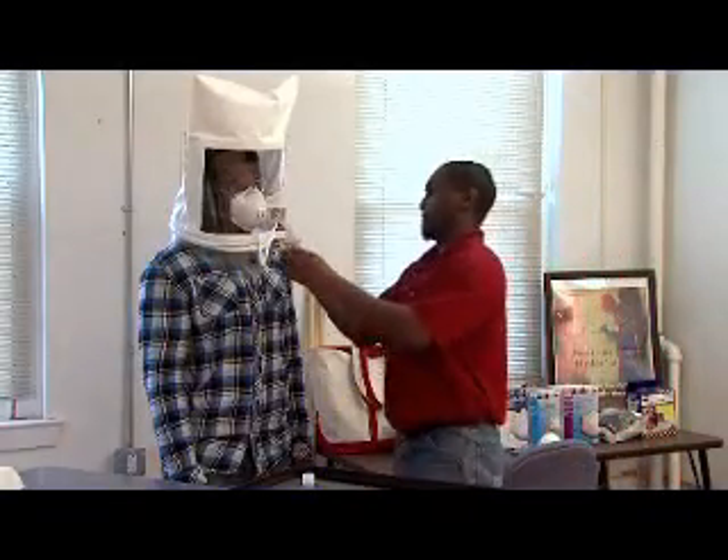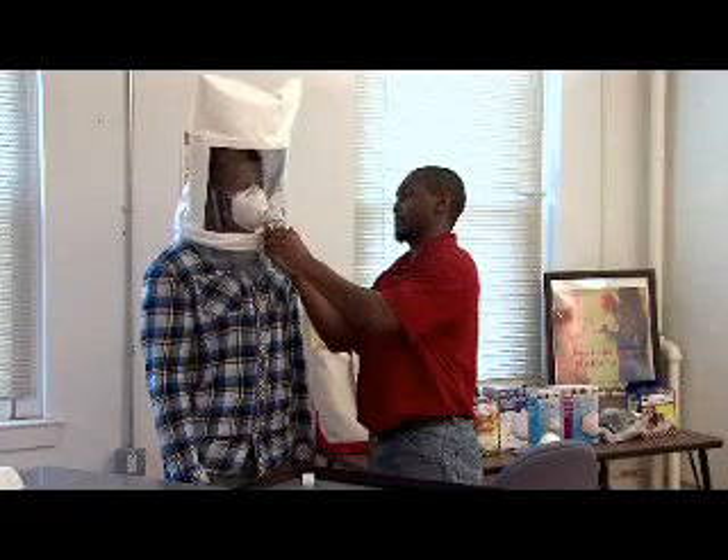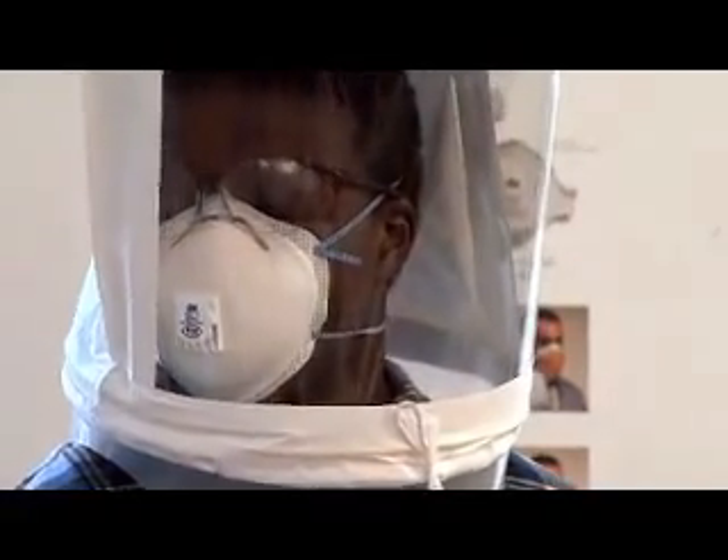So before you wear a tight-fitting respirator at work, your employer must be sure that your respirator fits you. Your employer does this by performing a fit test on you while you wear the same make, model, and size of respirator that you will be using on the job. That way, you know that your respirator fits you properly and can protect you as long as you use it correctly.